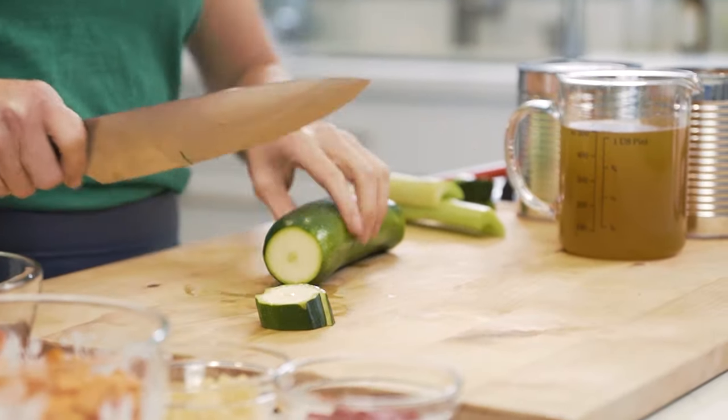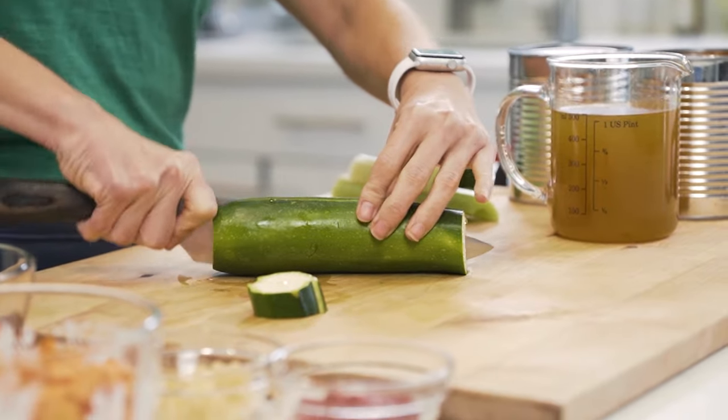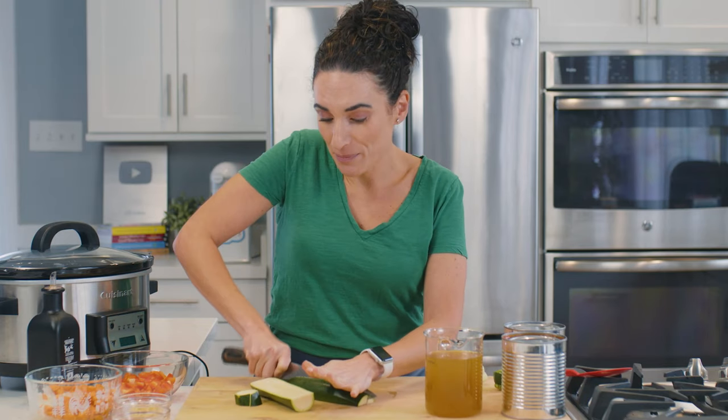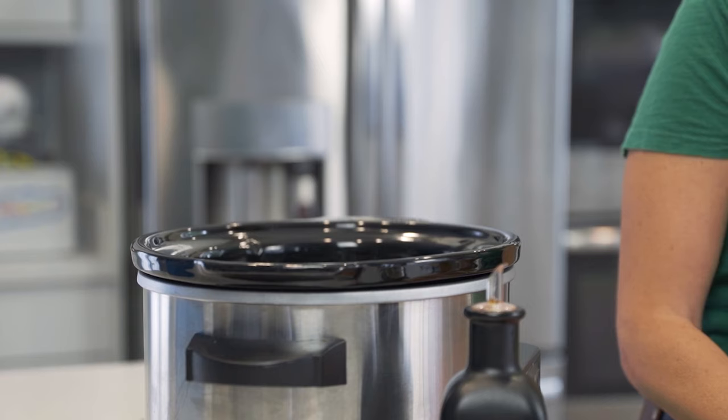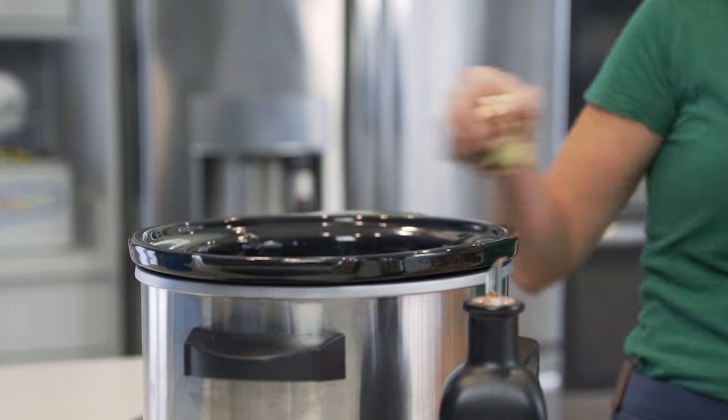I'm gonna start by coarsely chopping some zucchini — I just want a couple of big pieces. We are going to blend this soup and make it smooth, so if you have picky eaters, they are not gonna notice that it's full of veggies. As I cook and chop, we're gonna throw everything in our slow cooker. Let's just toss in our zucchini.